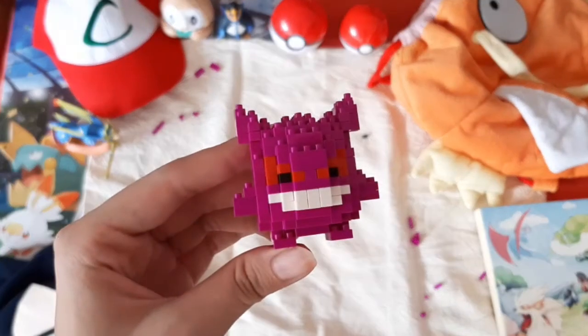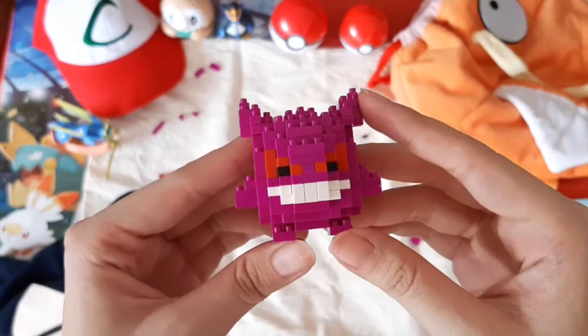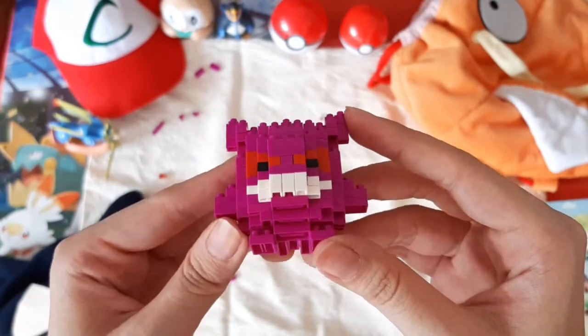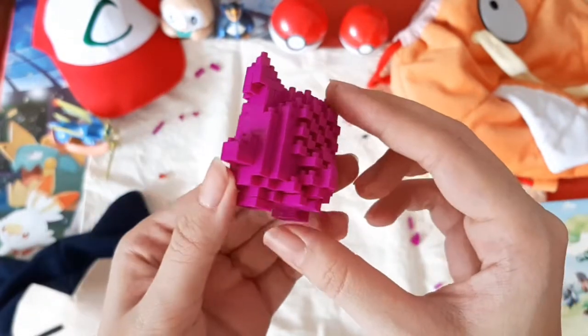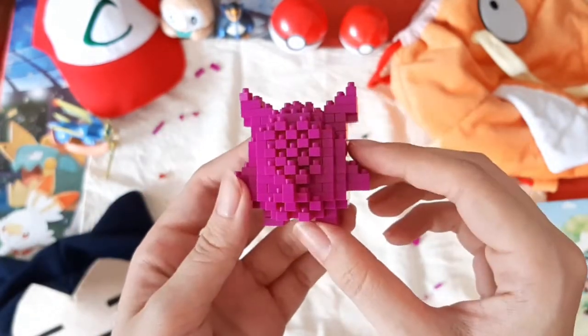And there you have it. That is one neatly assembled Gengar. I made sure to press everything down really tight. I really love how they managed to translate Gengar's design into a Nanoblock. The details are amazing — especially the back. Look at that.